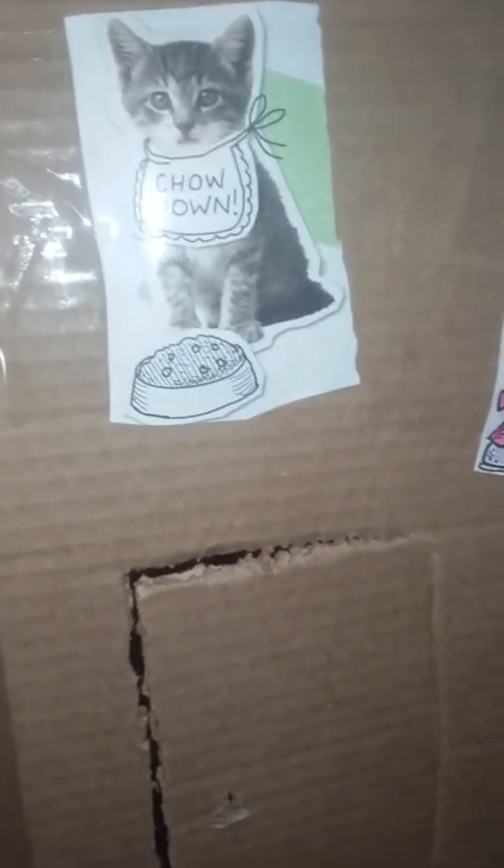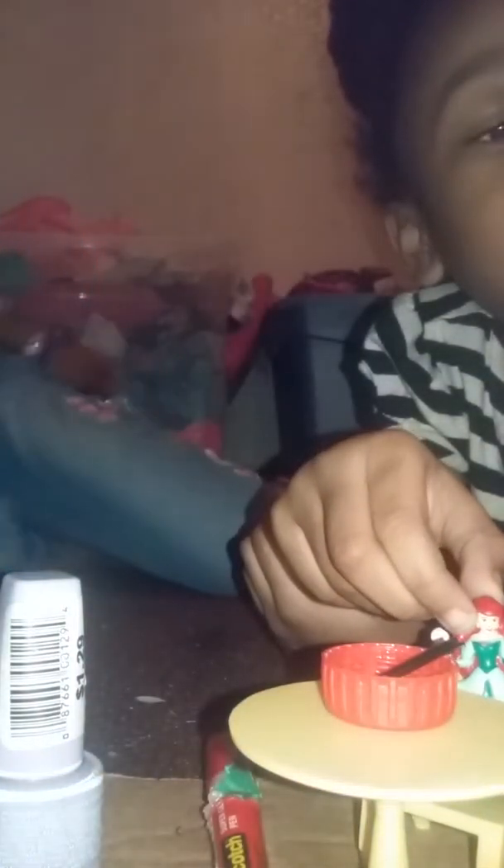Look at our doggie. And our starburst picture. We love starburst. And our princess. And our cat. It's a chow down. And we call it the hearts. But we can erase it any time. Okay, guys. You see?